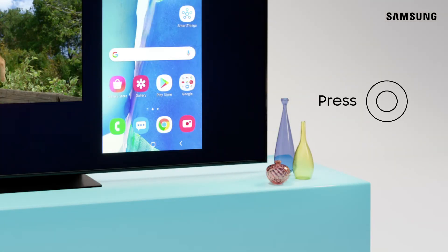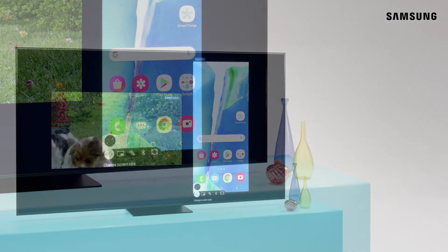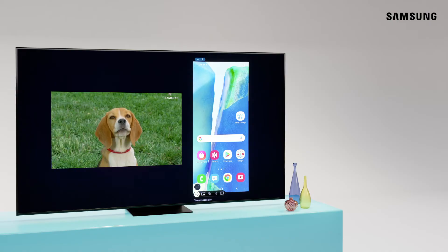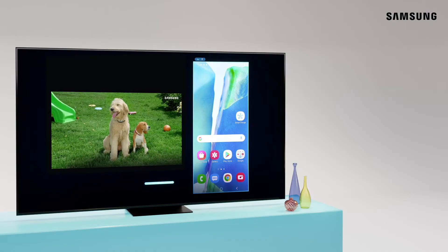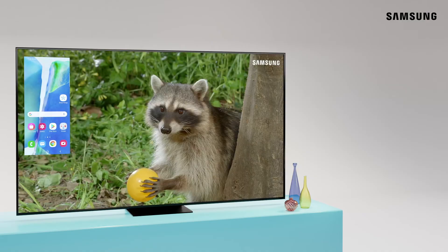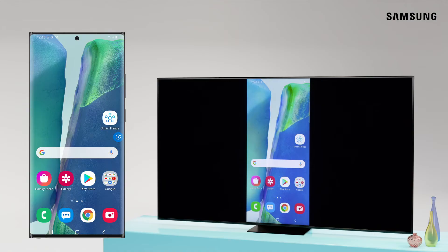To make things easier, if you've set up Bixby as your voice assistant, you can just speak your commands to help configure your settings — for example, "Set picture-in-picture."